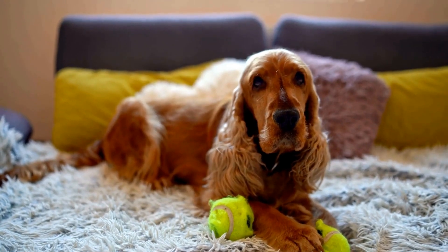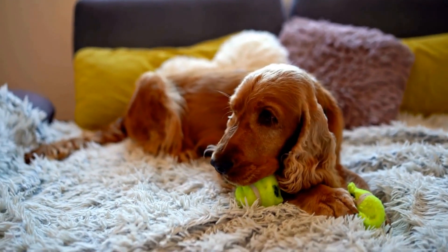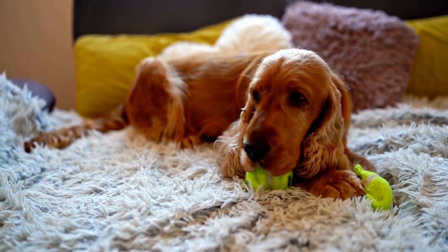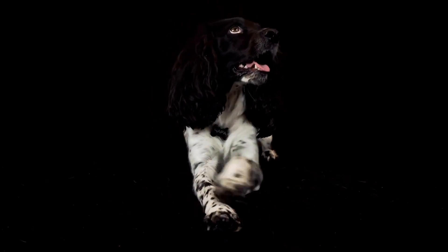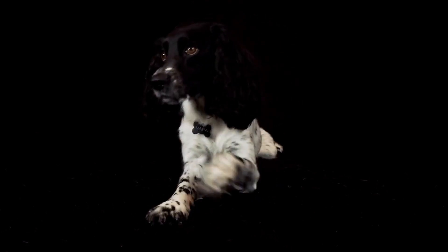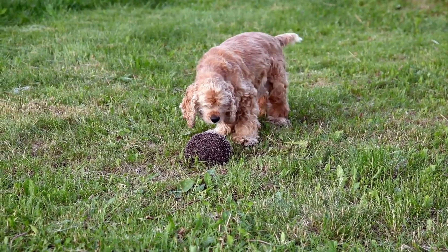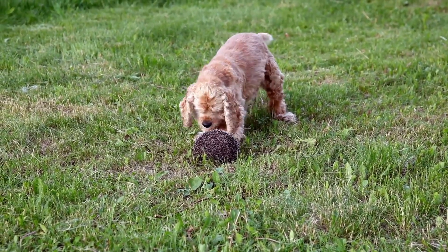Step 7: Reward your Cocker Spaniel. After each ear is cleaned, reward your dog with treats and praise to make it a positive experience for them. This will also help them associate ear cleaning with something enjoyable. Step 8: Repeat the process for the other ear. Once you have finished cleaning one ear, repeat the process for the other ear.